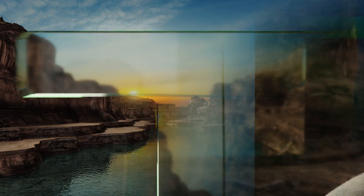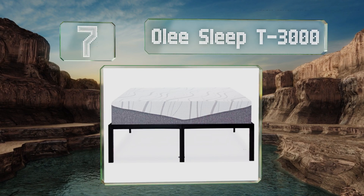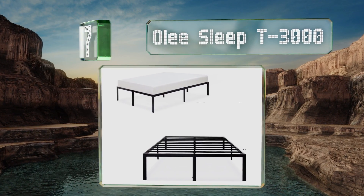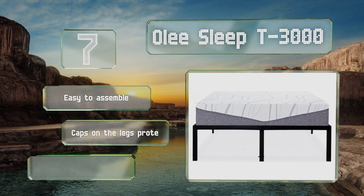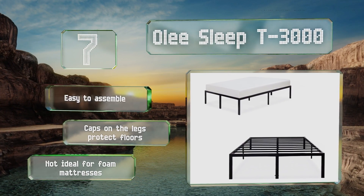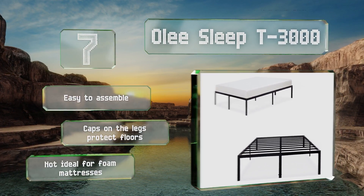At number seven, the Ole Sleep T3000 encloses the mattress to hold it in place, and with 16 and a half inches of clearance between the frame and the floor, it provides plenty of storage space. It's designed to be used without a box spring and can support up to 1,200 pounds. This one's easy to assemble and has caps on the legs to protect your floors, but note that it's not ideal for foam mattresses.